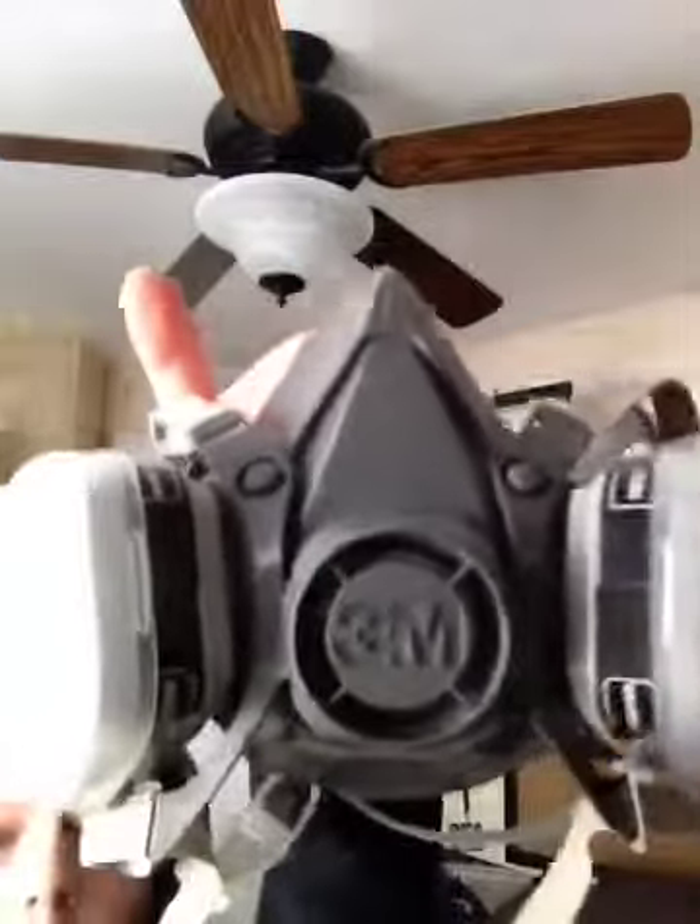So yeah guys, it snaps back on like that, and you can get new filters. These are triangle filters. The Nasha gas mask M3.